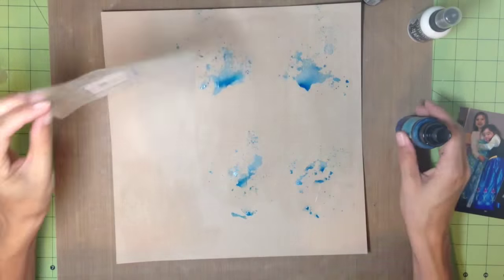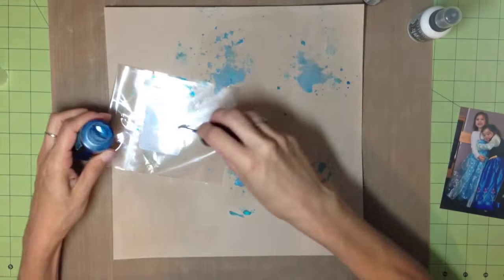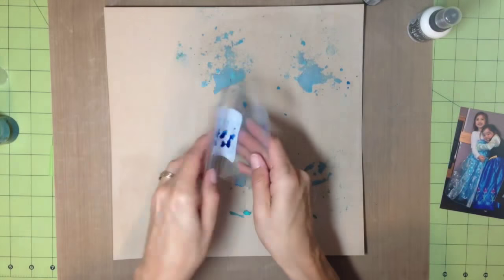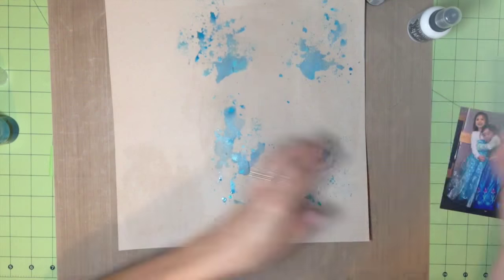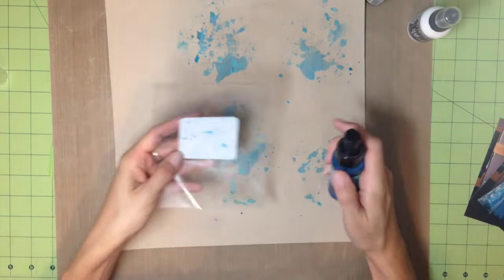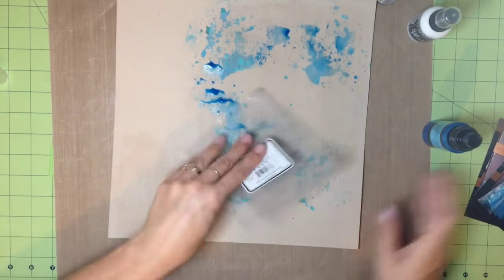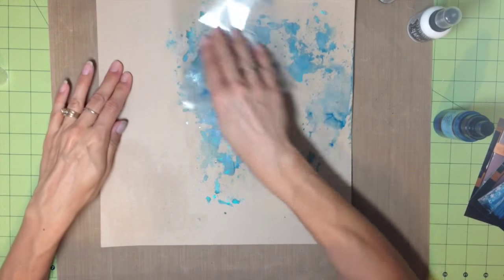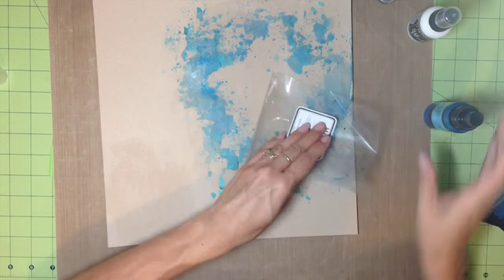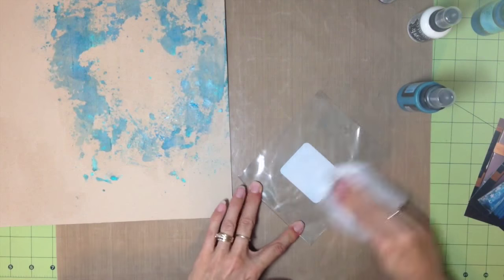I dry them in between to keep that effect — not just one big blob of the same color blue. The spray bottle wasn't working, so I'm dabbing it off with the little straw that goes in the ink. As I do this I'm pulling the pictures back and making sure the color I'm putting on goes around the picture and the picture isn't covering up the ink. I just keep dabbing until I get the look I want.